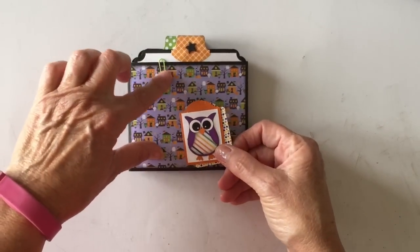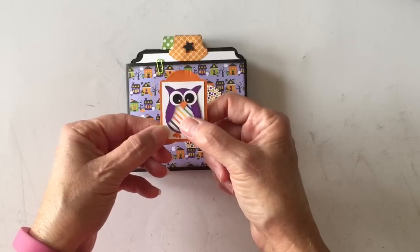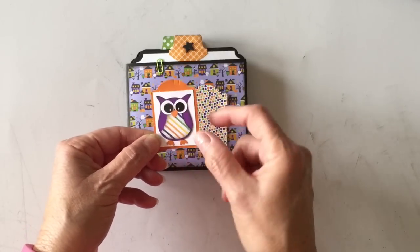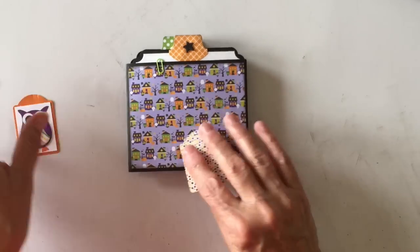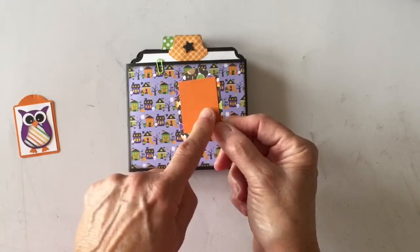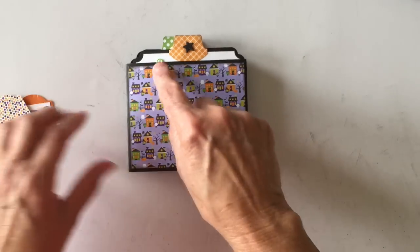These little paper clips in Halloween colors are also from Doodle Bug. This is my Stampin' Up owl builder punch, and I went ahead and made a little owl to put on the front. I left it plain on the back, then I punched this one out of the design paper and added a square of the orange Pumpkin Pie cardstock to the back, with a little paper clip there.